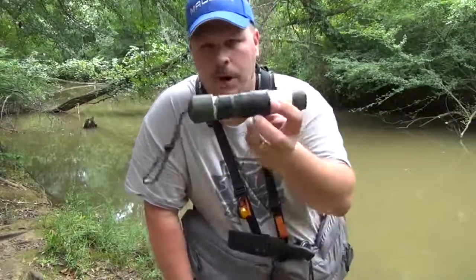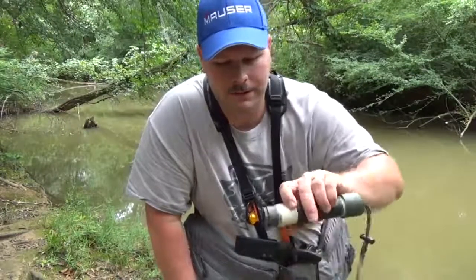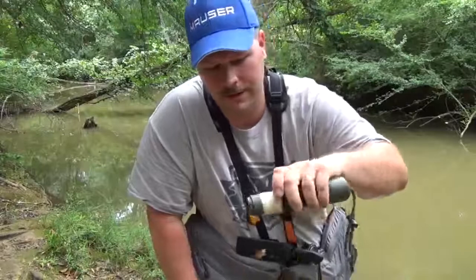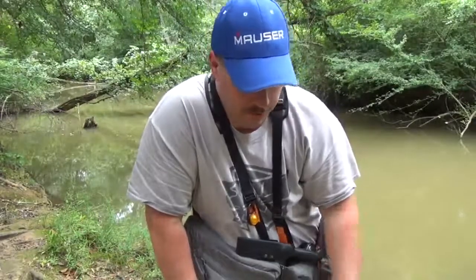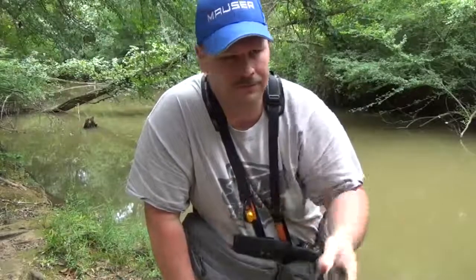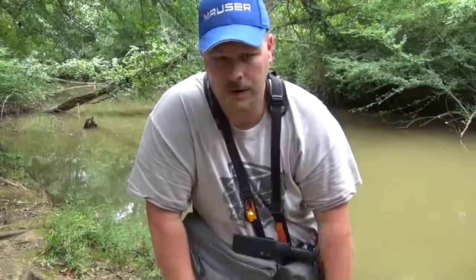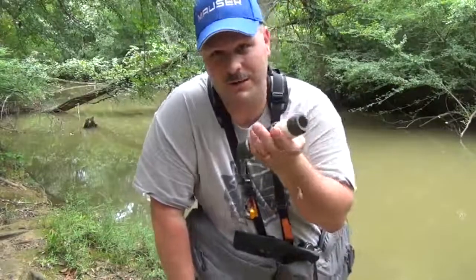I'm using my hobo fishing kit, and we'll kind of go over that. I had some questions a long time ago in one of my videos about these. They were made kind of popular by Dave Canterbury and stuff several years ago. I've been using this one, and I've got a couple more made for probably five, six, seven years or more. I caught a lot of fish actually, believe it or not, off these little things.